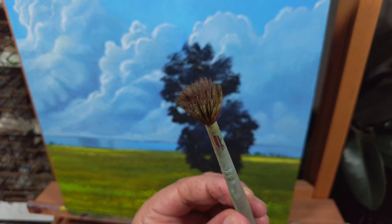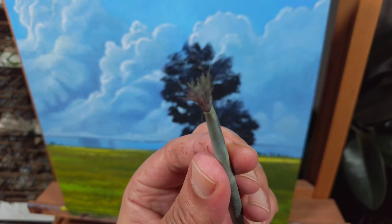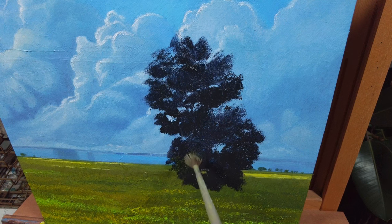Tip number two: use your worst brush to paint the foliage and leaves. This will help you create leaves in a very random way and will make the tree look more natural.